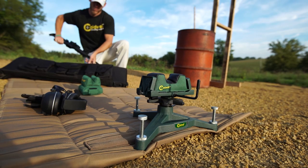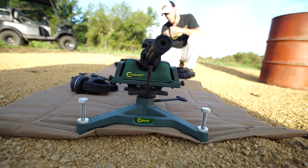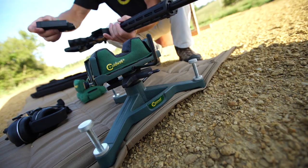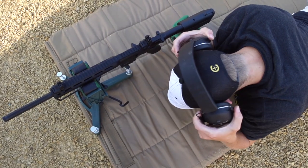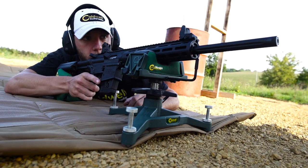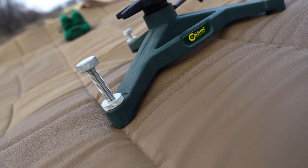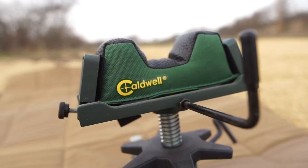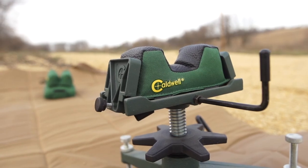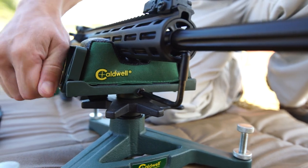The best way to determine the accuracy of your rifle and ammunition is to shoot from a solid bench. Enter the Rock Deluxe Shooting Rest and Rear Bag Combos. Weighing in at a little over eight and a half pounds, the Rock boasts a wide footprint of thirteen inches to ensure maximum stability. Like other members of the Rock family, the Rock has three leveling feet to help level the rest on almost any surface. The Rock comes standard with a filled medium varmint front bag, but the cradle is designed to accept all Caldwell Deluxe Universal Front Rest Bags.